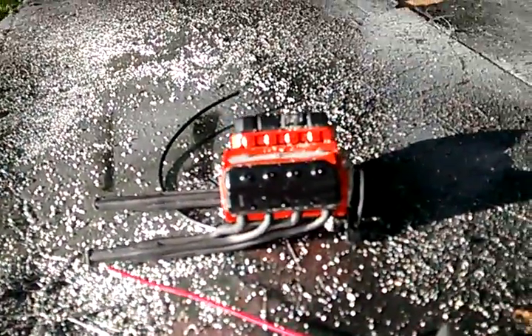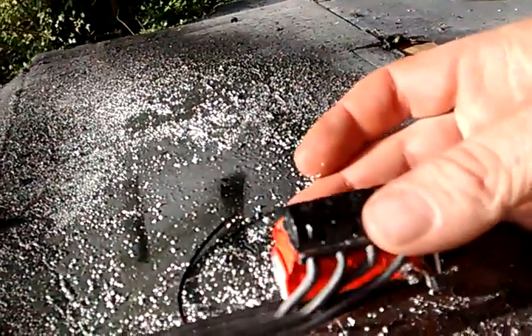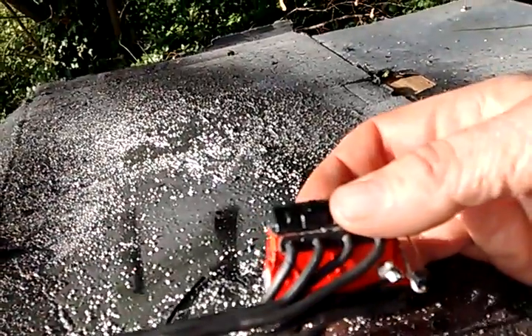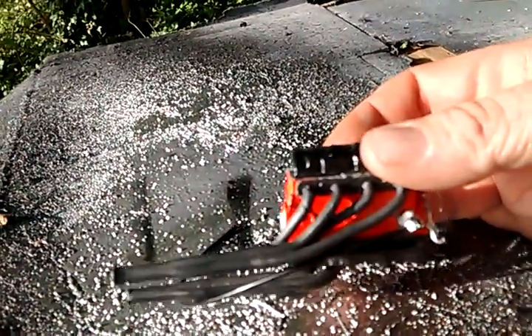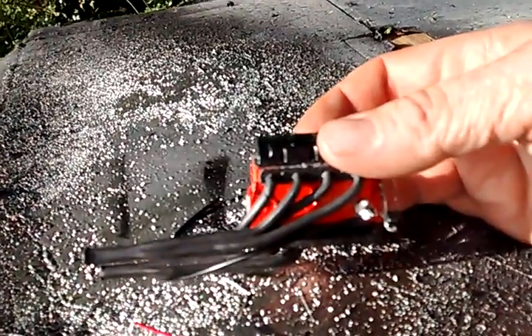Hey, I thought I'd show you something that's been sitting around for a little bit. I've decided to redo the engine for the big charger. If you haven't seen the video, you can go back and look in my archives.